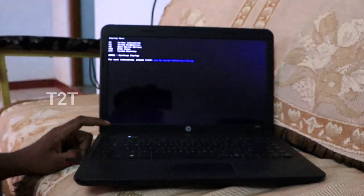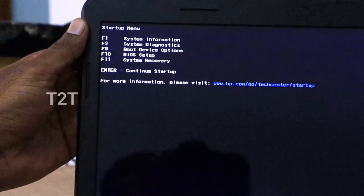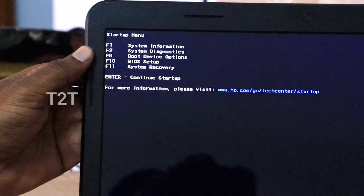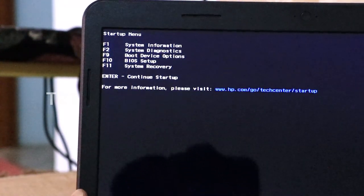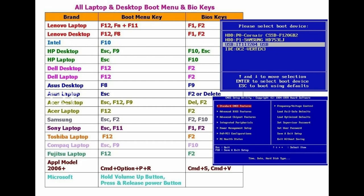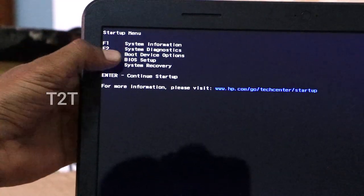Press the Escape button. A welcome screen will appear — this is the brand new screen. For HP, Dell, or Lenovo computers, press the boot device option button.